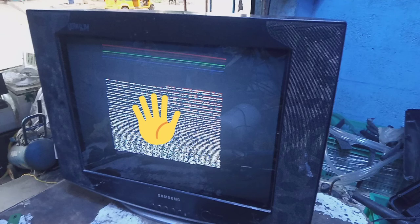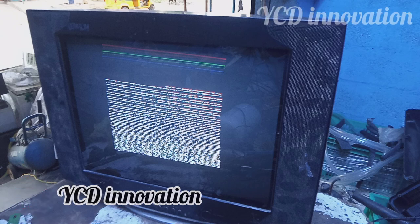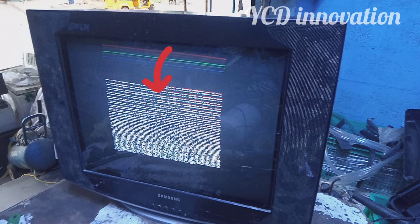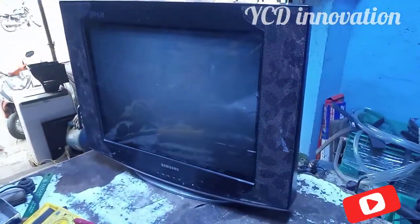Hello guys! Welcome to my channel, YCD Innovation. In this video, we are ready to go to the screen. If you want to watch our channel, subscribe to our channel.